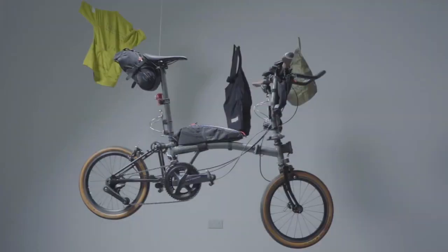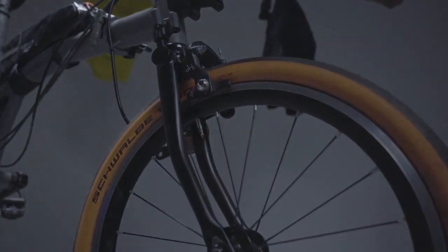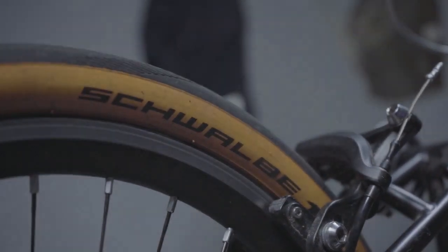People are really fond of the Schwalbe Marathon Racer and the Continental Contact Urban, which go on touring bikes and are really popular, fast and puncture resistant. With the Schwalbe ones you trade off a bit of puncture resistance but they're the fastest by a long way, so I went with those. It was going to be hot summer riding with not too much city riding, so I took a chance — I took four inner tubes but didn't use any of them. The tyres were awesome, comfortable and fast.